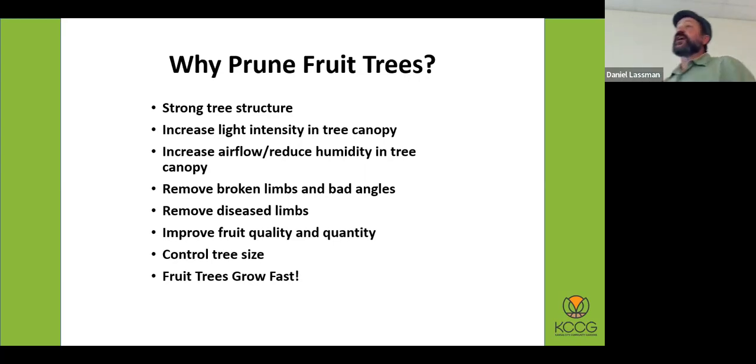Why do we prune these trees? One is for strong tree structure — these are going to be laden with the weight of fruit, so you want branch angles that are connected, not tight, to make sure the tree can support that fruit weight. You also want to increase light intensity in the canopy. Sunlight drives fruit bud formation and helps with ripening. Increased airflow in the canopy is also very important — airflow helps mitigate fungus. Another reason to prune.